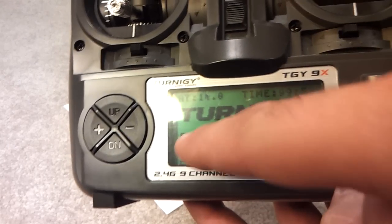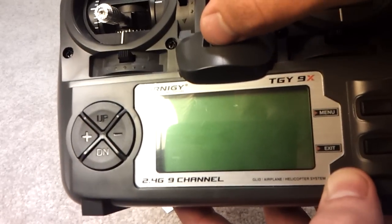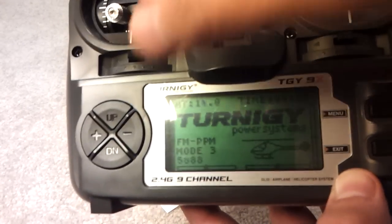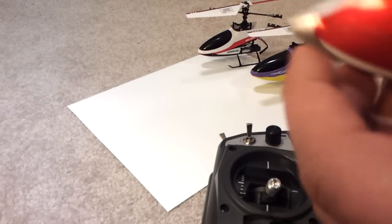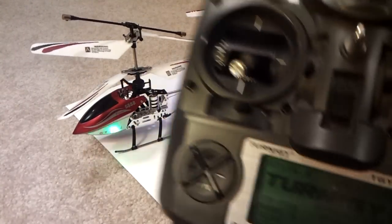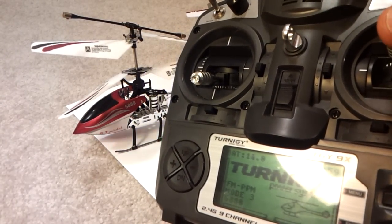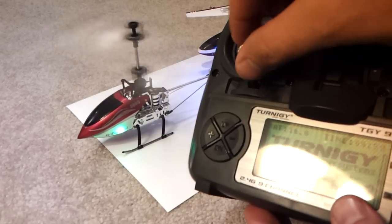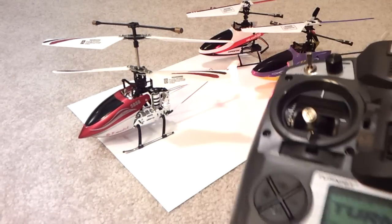So we're in Mode 3, which actually stands for Model 3. I'm going to turn this off, then turn on the 5888 coaxial with throttle at zero. There we go — hopefully it doesn't fly away. And it should be bound right over here — there we go, we're bound and rocking and rolling. So now we have three models programmed into the Turnigy G9X. If you have any questions, don't hesitate to ask.